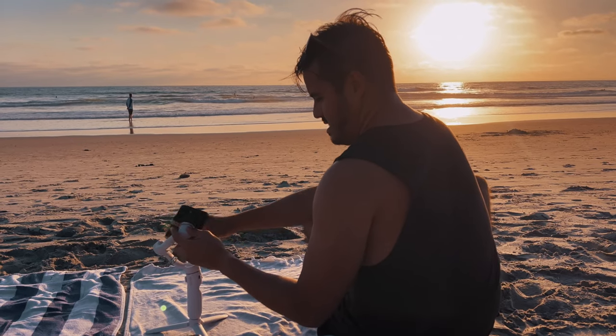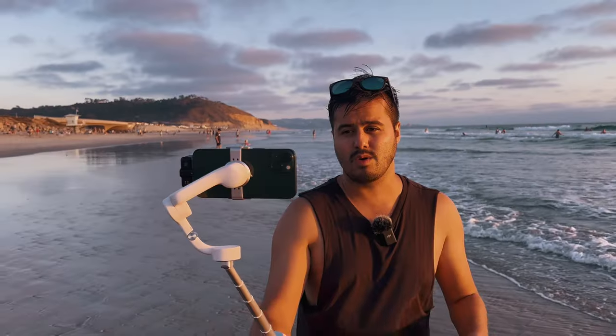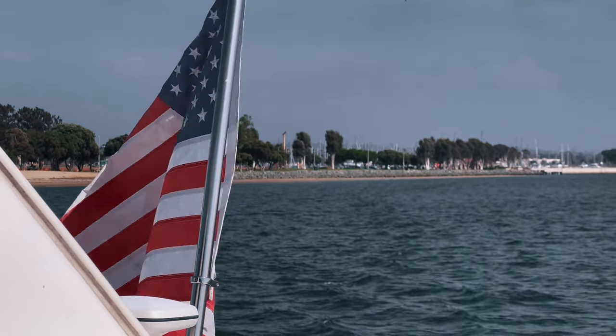Especially when traveling, I want a small, light vlogging setup that I can easily take with me. The entire video will be recorded on the iPhone 13 using the DJI OM5 and the DJI mic so that you can see how well this setup performs. I'm currently in San Diego spending time with my brother, and I thought this would be a perfect opportunity to test out this new vlogging setup and bring you guys along for the ride.